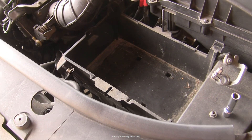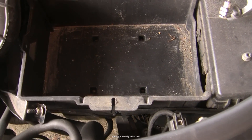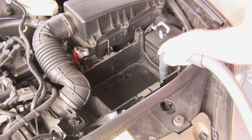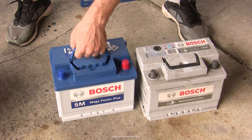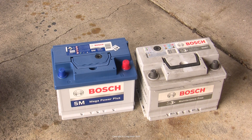Before you do anything further, have a look at the battery box — it'll probably be pretty dirty. I gave mine a bit of a clean and a vacuum. Then of course you need a new battery. Here's mine, another Bosch. I don't have any particular preference for brand; it's just been Bosch that's represented the best value from the reputable brands for me.